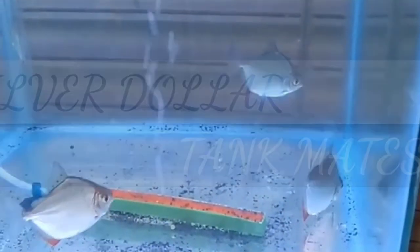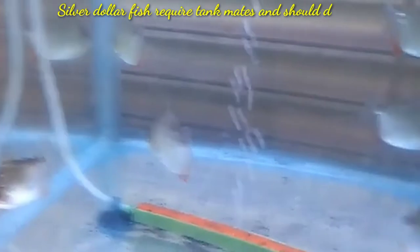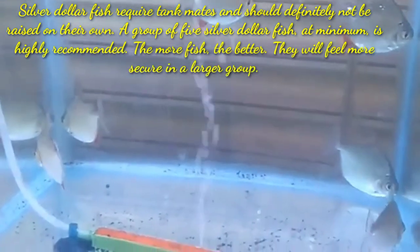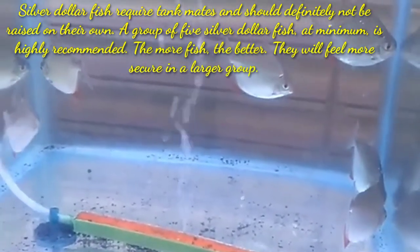Hi guys, welcome to my YouTube channel Aquafina. In this video I am going to discuss the tankmates for your silver dollar fish. Silver dollar fish require tankmates and should definitely not be raised on their own — a group of five silver dollar fish at minimum is highly recommended. The more fish, the better.